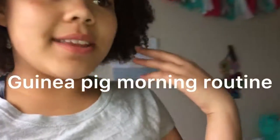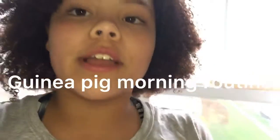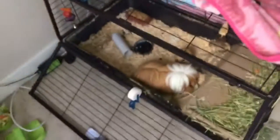Hey guys, it is Kalina back here with another video. Today in this video, I'm going to be showing you guys how to clean a guinea pig's cage and take care of it on a daily basis. So let's go ahead and get started with this video. There's my guinea pig. Don't forget to subscribe, hit the notification button, and find me on social media. Let's go.